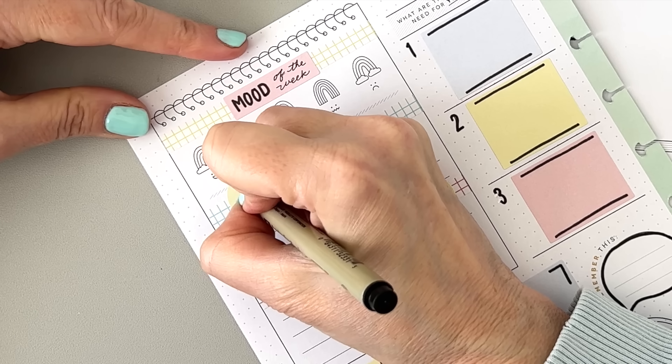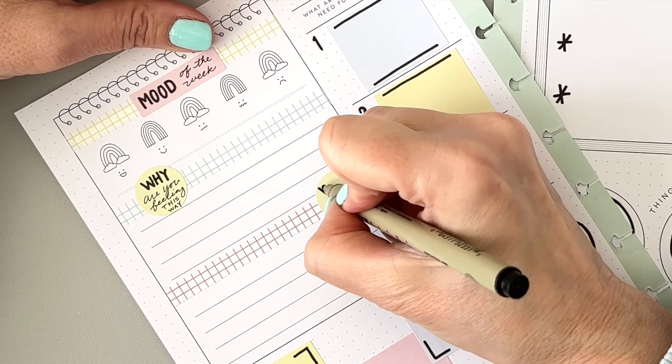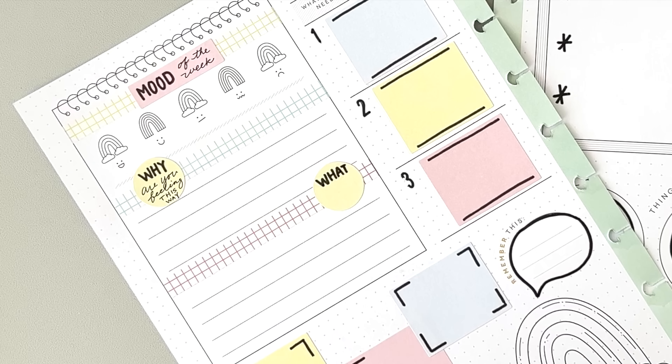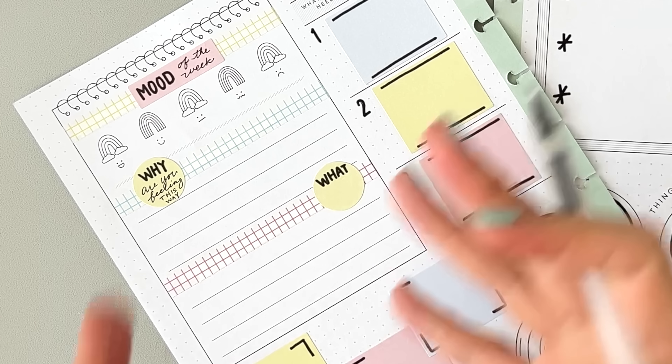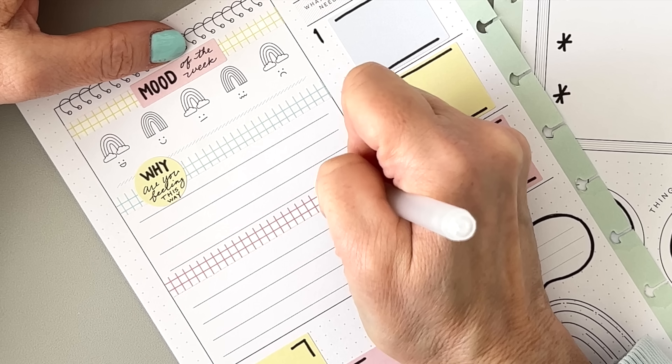Now I need something to put on there to write the prompts. I could use more color boxes — or yellow circles! Since we have circles here, let's use the little ones. We can put them sort of on the side. This is going to be "Mood of the Week," not mood of the day. So let's cover that up and write in "Mood of the Week."